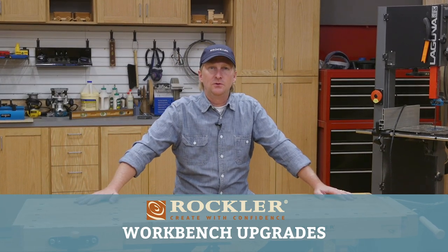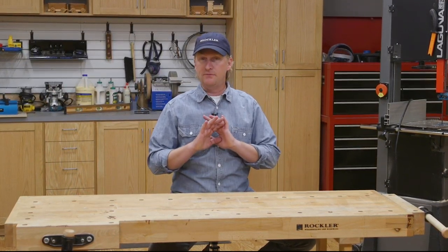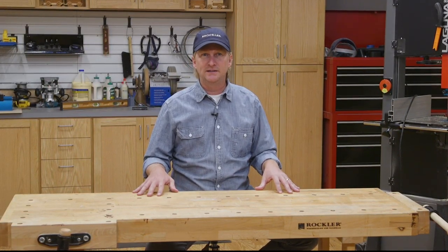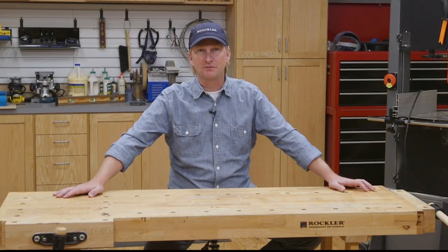The workbench may be the most used tool in any woodworker's shop. In fact, building a workbench was often one of the first projects for woodworking apprentices. And we could debate for days about what makes the best workbench design. But the truth is, a workbench really only needs to be three things: flat, sturdy, and at a comfortable working height. Everything else is personal preference.